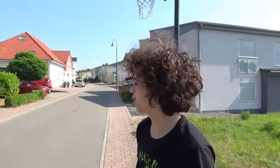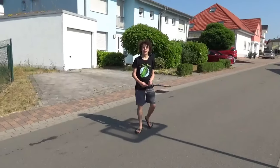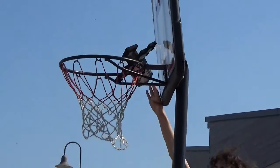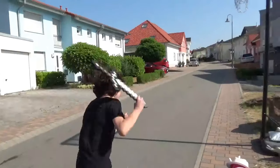Alright guys, that was pretty cool. But now we're going to do some real stuff with some iron swords. Look at this! First step is throw it at the cameraman. I call this one the cameraman trick shot. Dude, it went in! Dude, I can't believe it just went in. Oh my god.